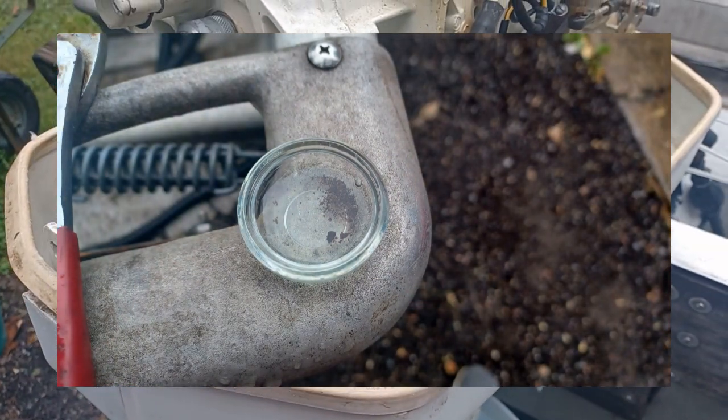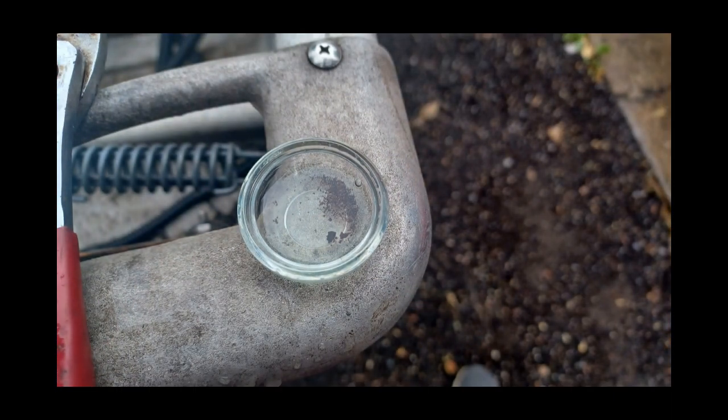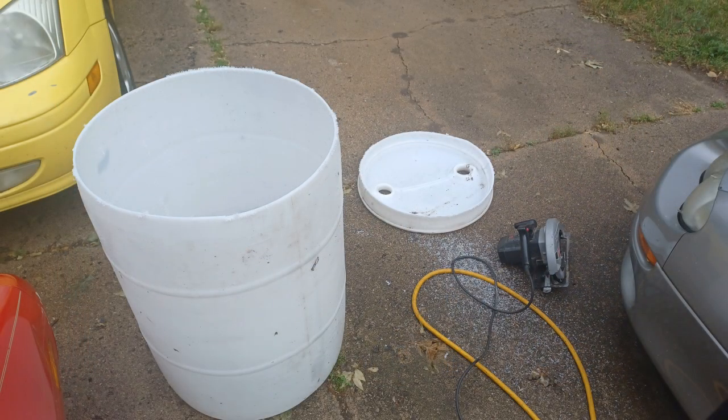Here you can see I took off the sediment bowl and there's a little bit of sediment on the right-hand side of the bowl. These are made to be taken off and cleaned out, so you can actively keep sediment out of the carburetor.